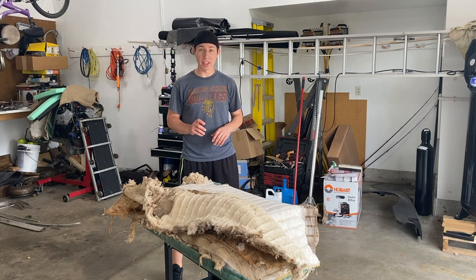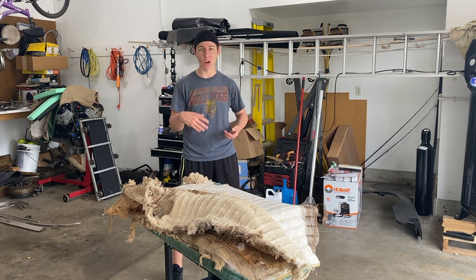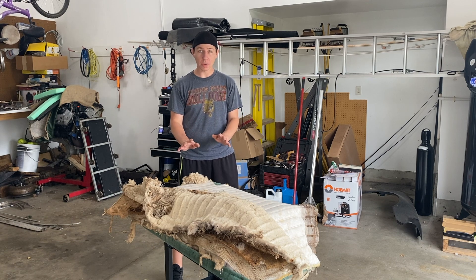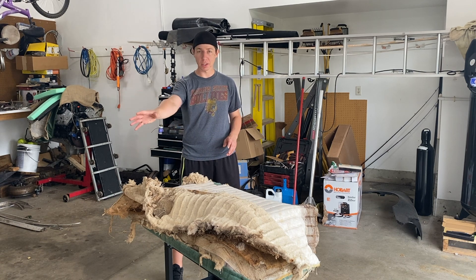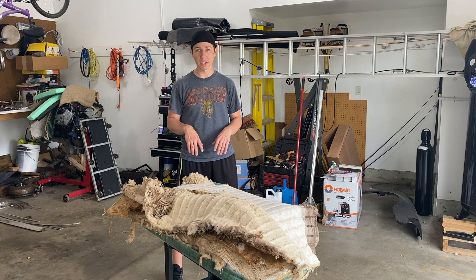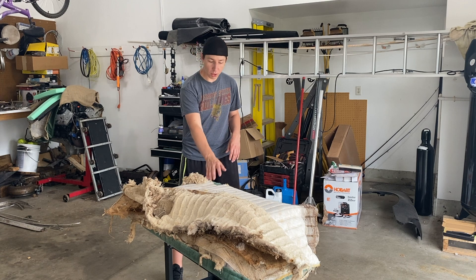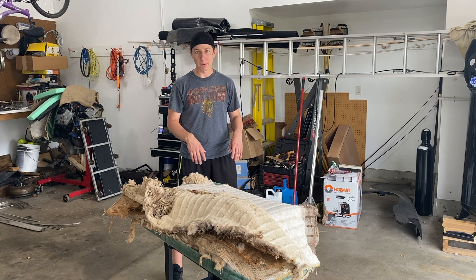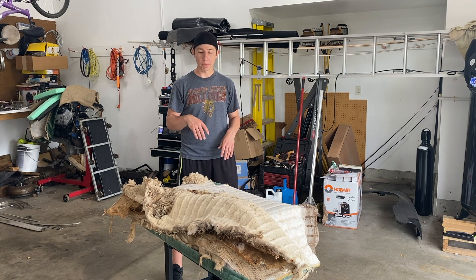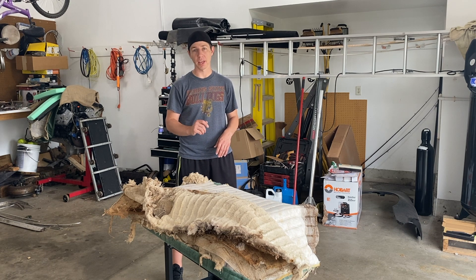Well, that was a lot more of a pain than I thought it was going to be — that cotton and everything was just getting into everywhere, inside all the hog rings and the burlap. But I got all the hog rings taken care of, got the frame off to the side. I'm going to roll up all this cotton and throw it in the trash like I did the bottom seat, and store the old fabric for a couple of weeks before throwing that away too. Let's get the frame back up and start seeing what we have to do with it.